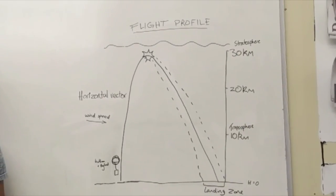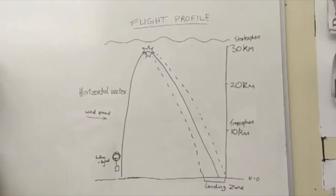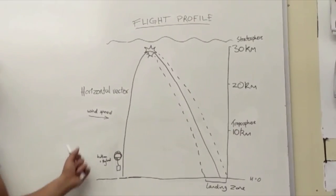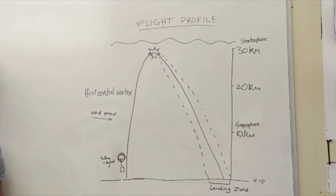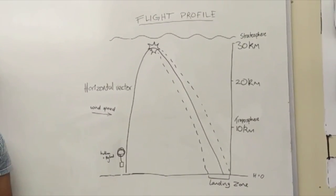We will constantly track the payload using the global positioning system within it, and we can alter predictions if need be during the flight dependent on whether the wind varies.